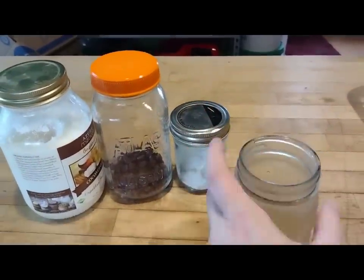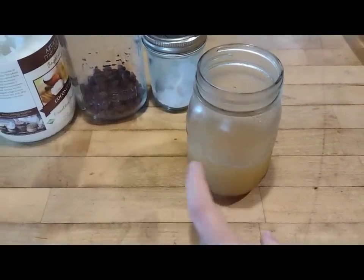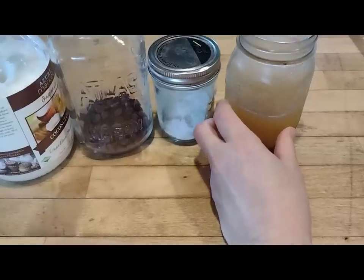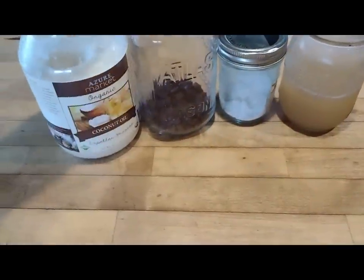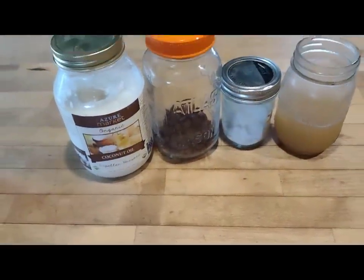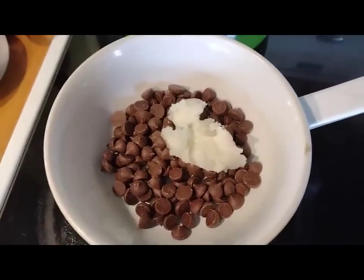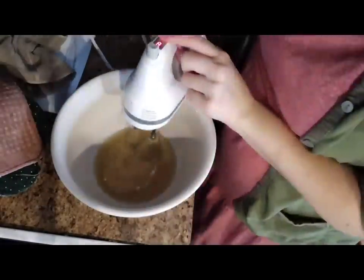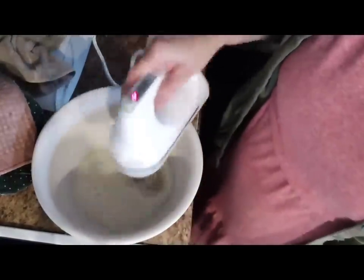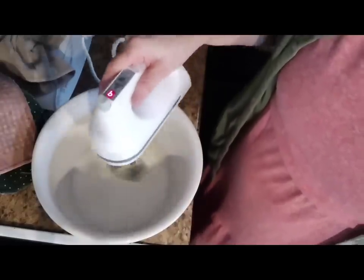Let's talk about that bean juice — aquafaba — that I just mentioned. We are going to use it on this particular day to make a vegan chocolate mousse. So we have our aquafaba, some cream of tartar, some chocolate chips, and some coconut oil. The first thing I'm going to do is take my chocolate chips and coconut oil and put them on a double boiler and let them melt down. Then I'm taking that bean juice aquafaba, adding the cream of tartar, and I'm going to whip it up just like you would egg whites. When you whip this together, it will end up in stiff peaks.